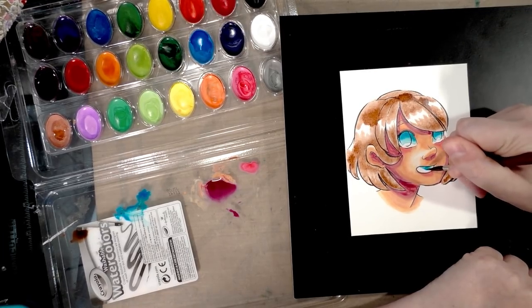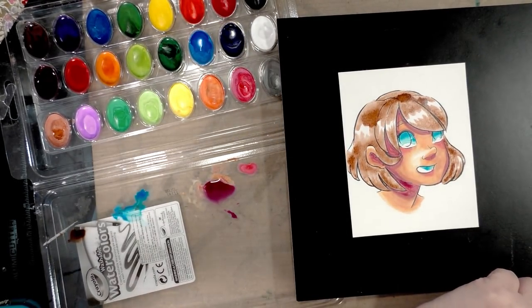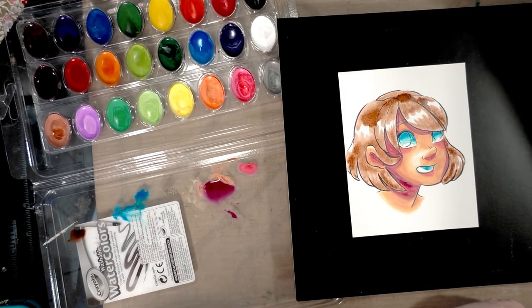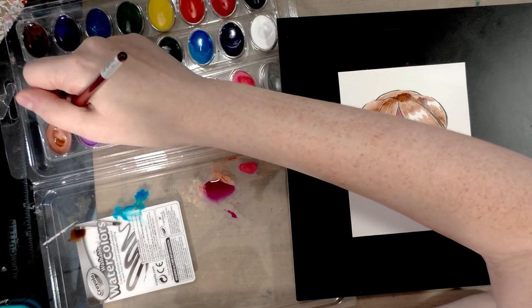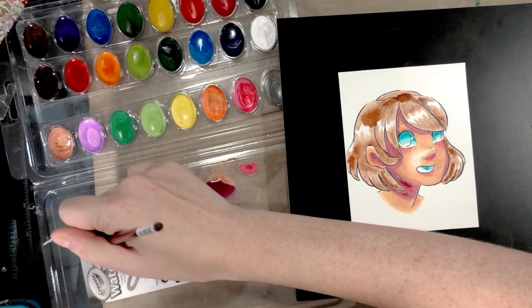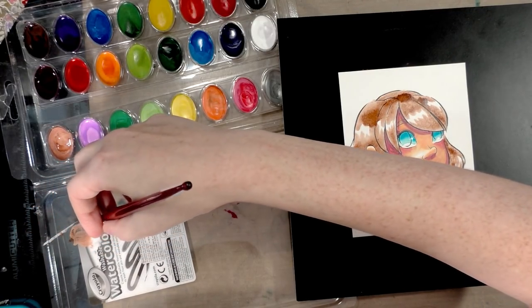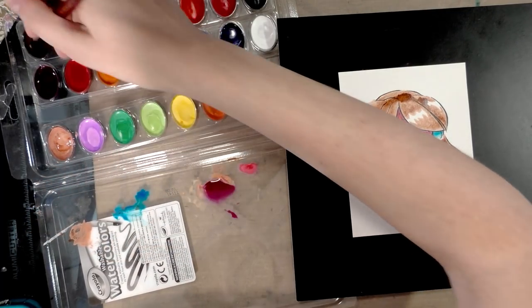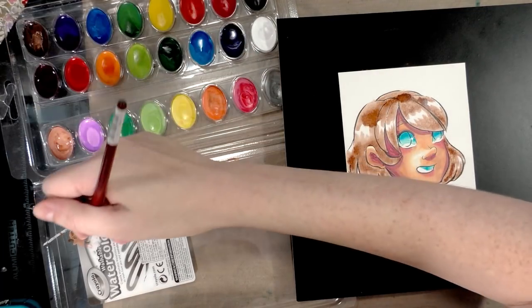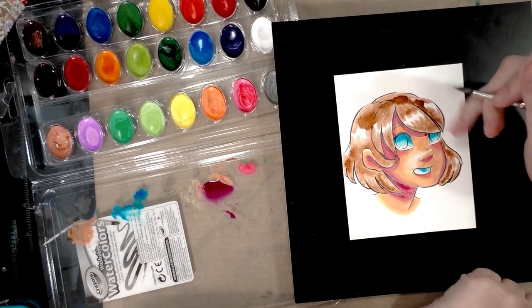I'm not going to use anything like Copic Opaque White or white gouache to fix these colors — I'm just going to go with them as they are. We're picking up some of that weird beige-brown, mixing it with the darker brown, trying to get a freckle color.